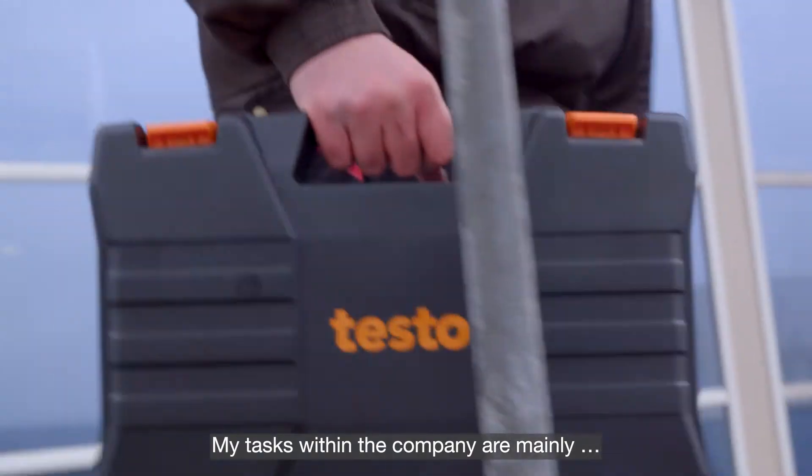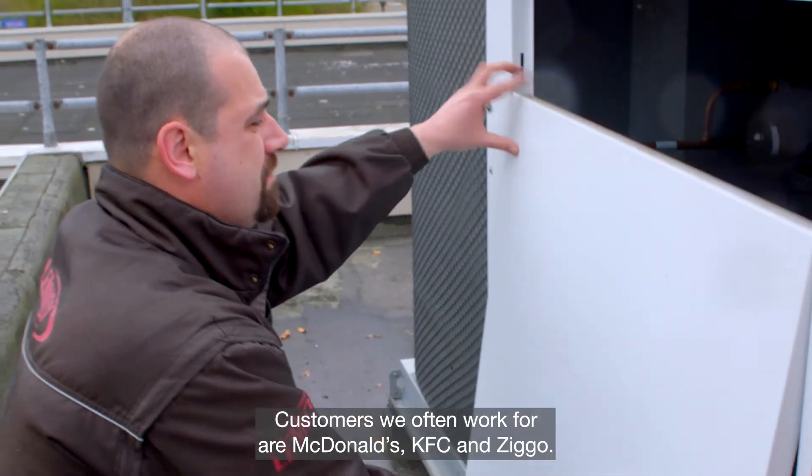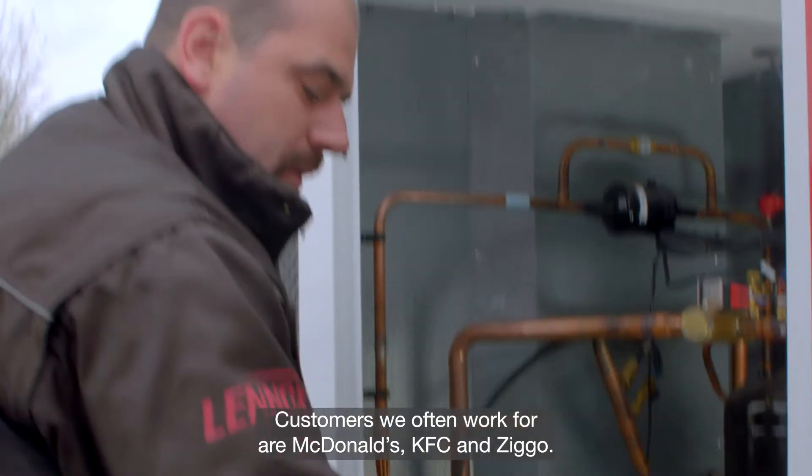My tasks within the company are mainly the maintenance and repair of refrigeration systems. Customers we often work for are McDonald's, KFC, and Ziggo.